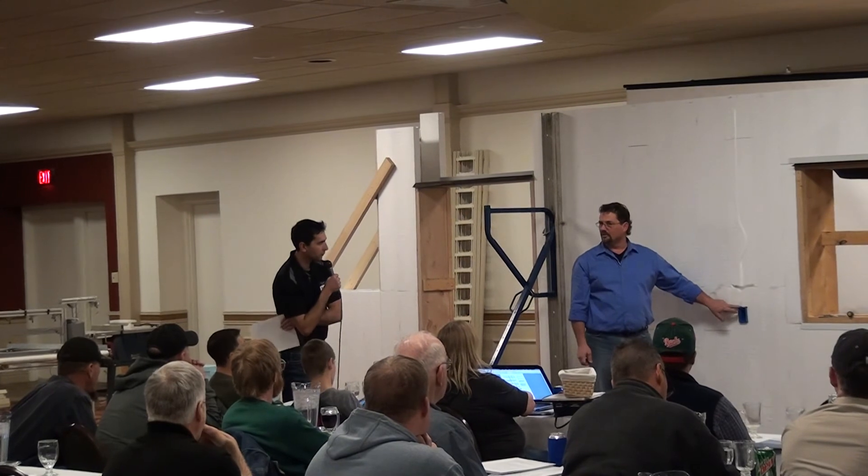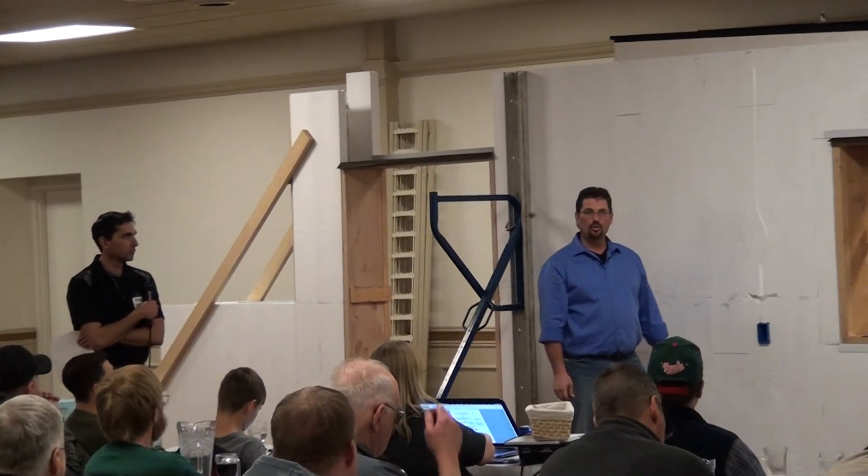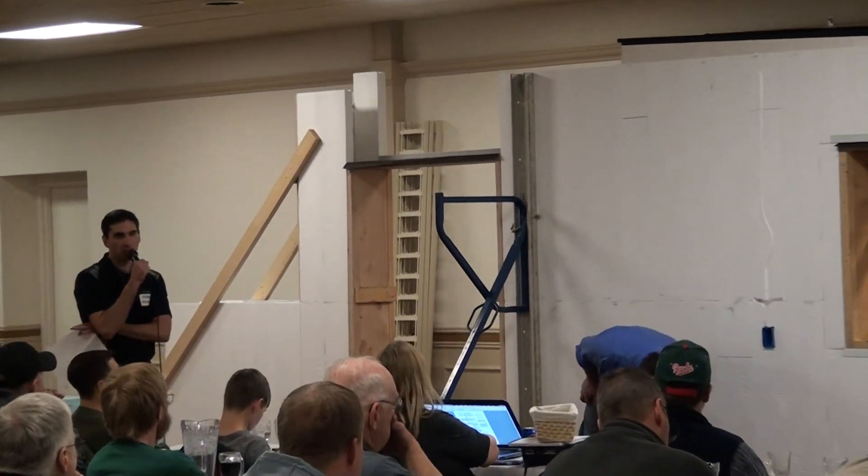You can hold your boxes in place with great stuff around them, or you can tap down right through the back of the box into the concrete wall, depending on the electrical code in your area.